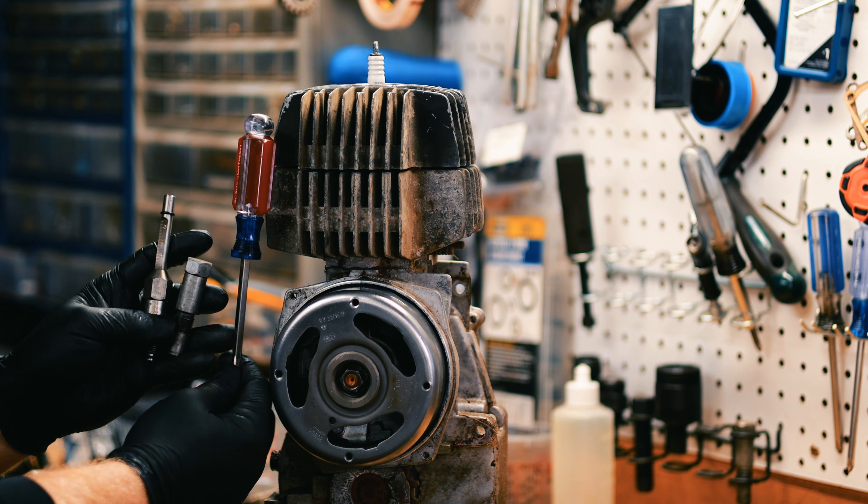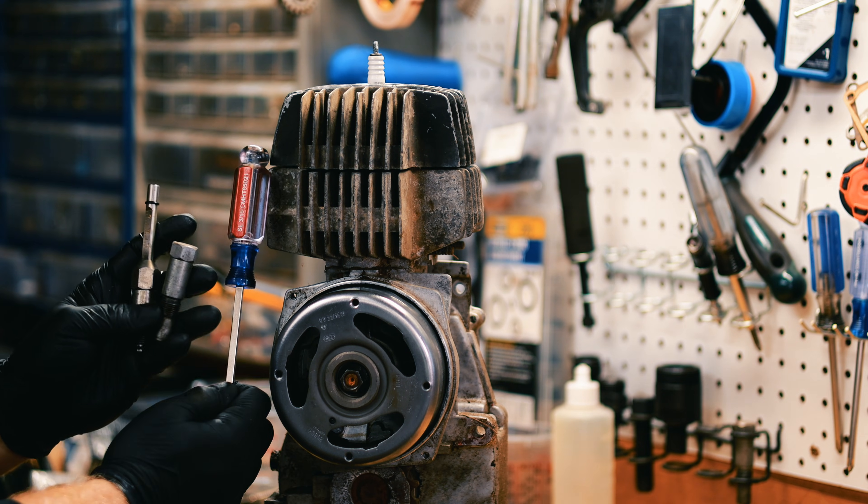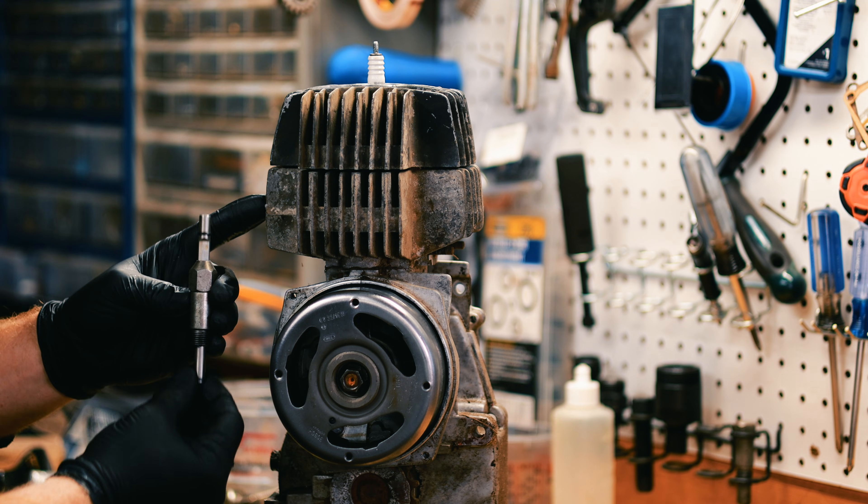Today I'm going to show you three ways to find top dead center. You can use a screwdriver, a piston stop, or this little measuring tool.